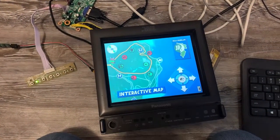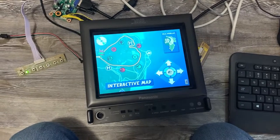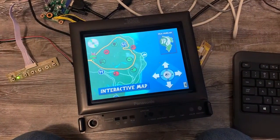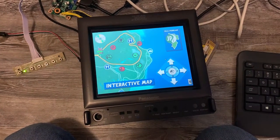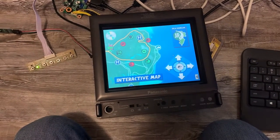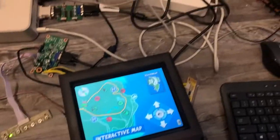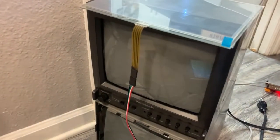Hey guys, I'd figure I'd give you an update on the touch solutions or methods I'm working with here for the Explorer. As you may have seen in the other video, I've posted a little test video of the touch CRT.